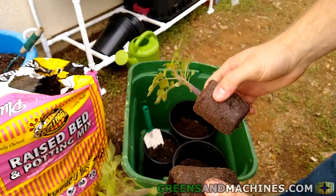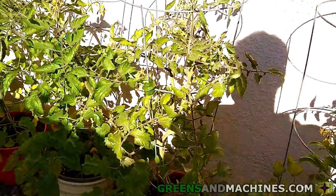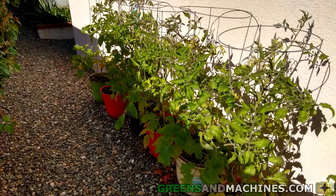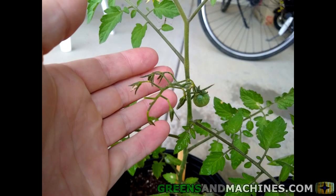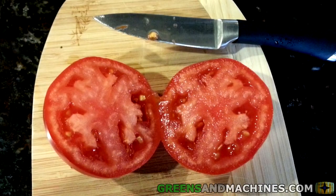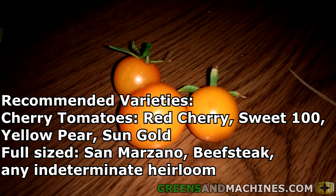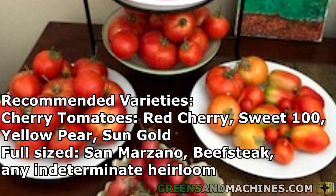Tomatoes are the perfect vegetable to grow in a 5-gallon container. A bucket of that size is deep enough to allow the roots to grow deep, and the right diameter to stick a tomato cage in. With plenty of space to grow a root system, you'll be sure to get big plants which produce tomatoes all season long. You can grow either cherry tomatoes for snacking on, plum tomatoes for making sauce, or full-sized heirloom tomatoes for slicing. Recommended varieties: any cherry tomato like Red Cherry Large-Fruited, Yellow Pear, Sweet 100, or Sun Gold, or any indeterminate full-sized tomato like San Marzano, Beefsteak, or other heirloom tomato.